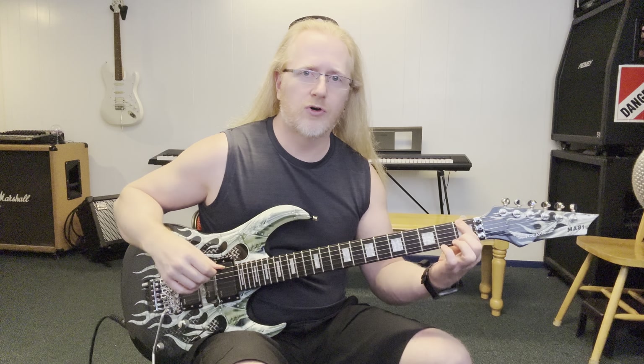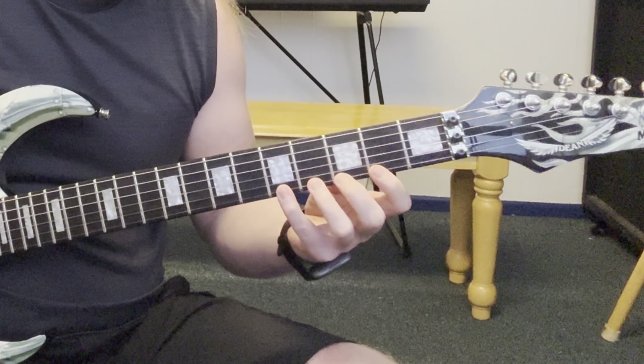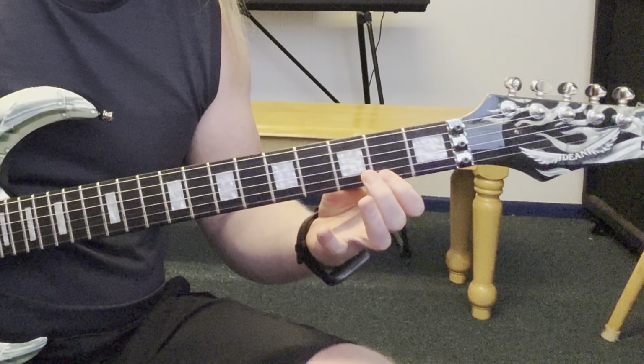Now let's do a variation on that. Let's pick only the first note and hammer, hammer, hammer the other notes. And when we get down to the first string and shift, we'll pick this first note only and pull, pull, pull to the other notes and continue through the entire cycle like that. Let's try it with some rhythm.